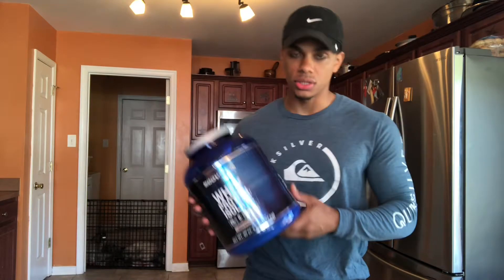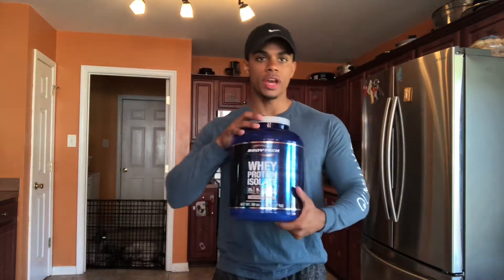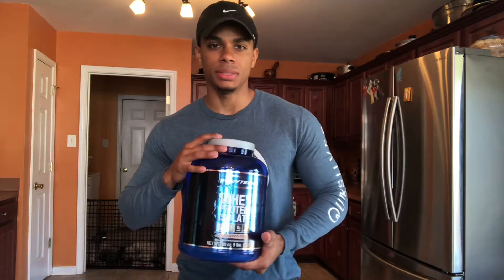All right, so here we have Whey Protein Isolate by Body Tech. This is the five pound jug — I believe I paid like 55 to 60 bucks for this thing.